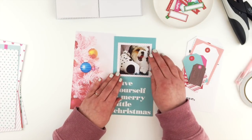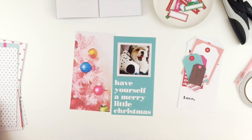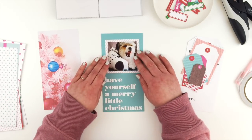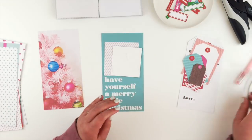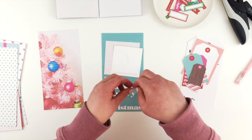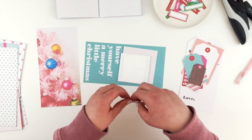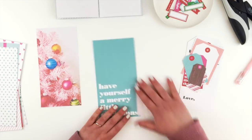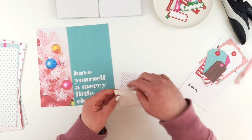I decided to back the photo with one of the stripe papers from the kit. You can cut them apart just as easily as you can use them whole, so I'm just cutting the stripe part off so that I can back the photo and make it stand out a little bit more on that teal. I'm just going to tape the photo onto the backing paper using some double-sided tape.